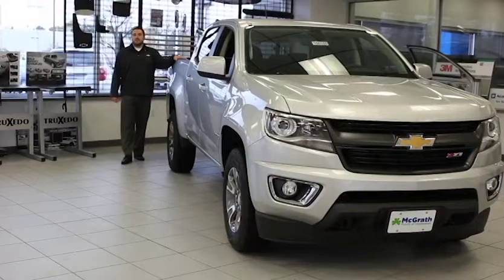Again, thanks for joining me today. My name is Rusty — if you have any questions feel free to call me or email me, or if you just want to take this thing for a spin. And like I always say, happy motoring.